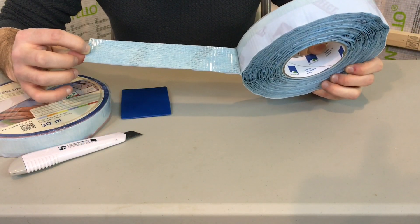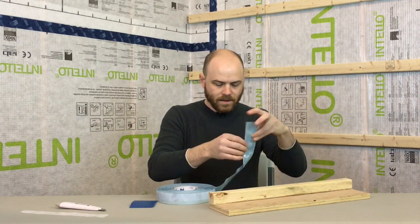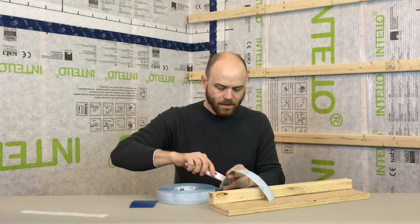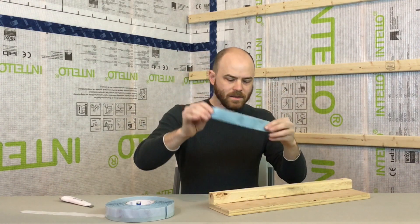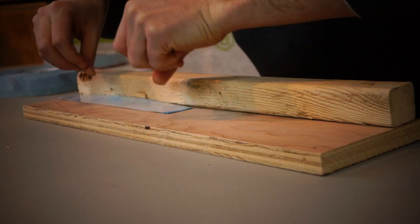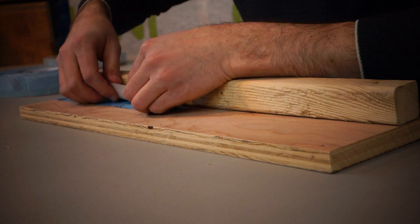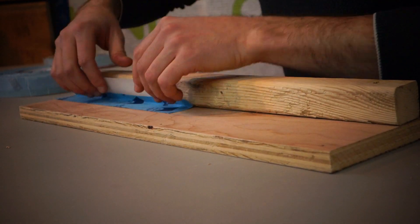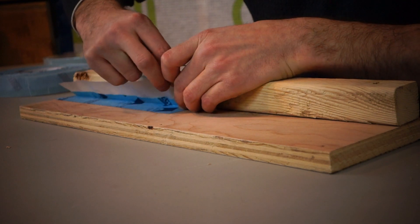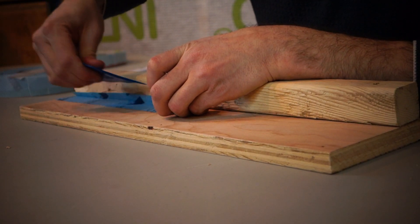First we're going to start with the thick side, so just measure to length and cut. You take the thick side and apply it along your straight edge, and then whenever you're ready, you've got that thin release strip waiting to go.